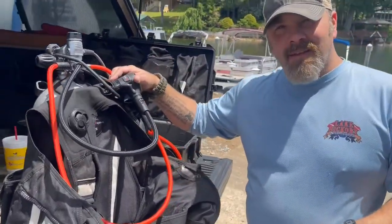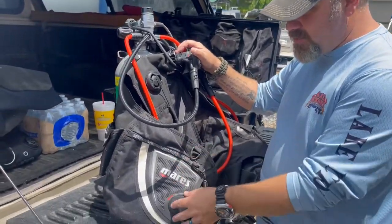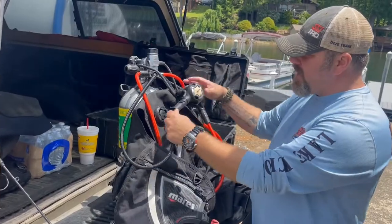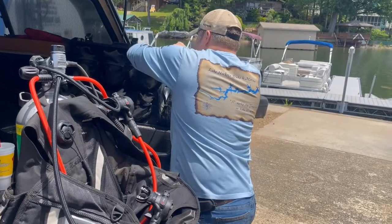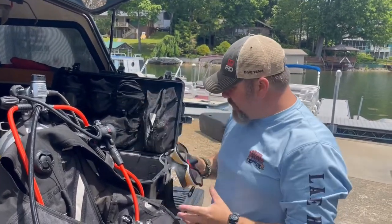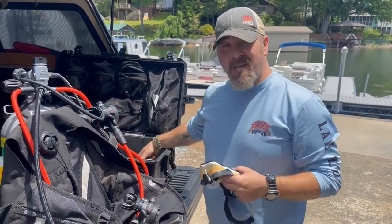Hey Brian, what are you wearing today on the dive? I'm definitely going old school today. I've got a Mares Prestige — one of my older jacket-style BCDs — my 28X first stage, dual adjustable second stages. Nothing really fancy. I am going to be wearing my X Vision, which is kind of my go-to mask that you guys see in a lot of videos.